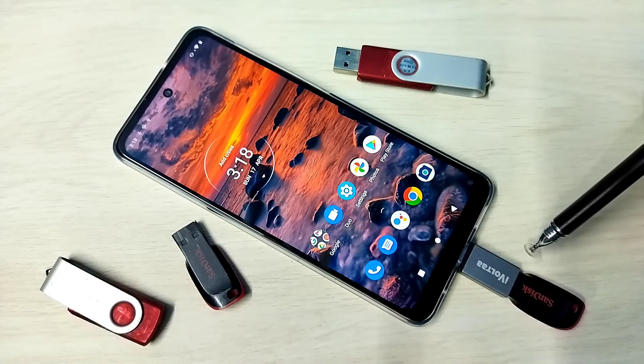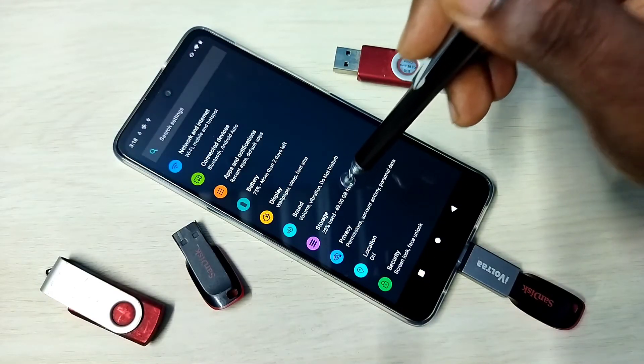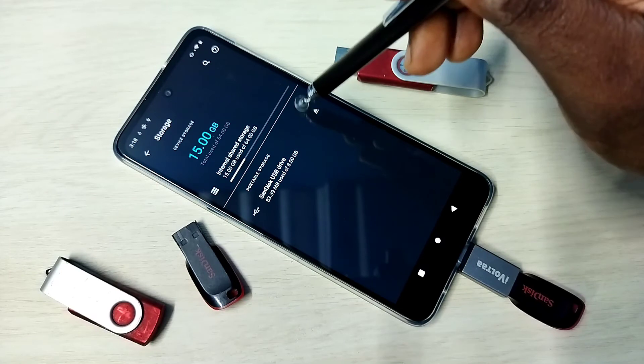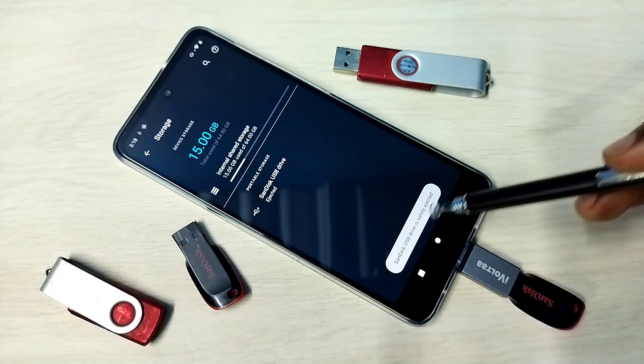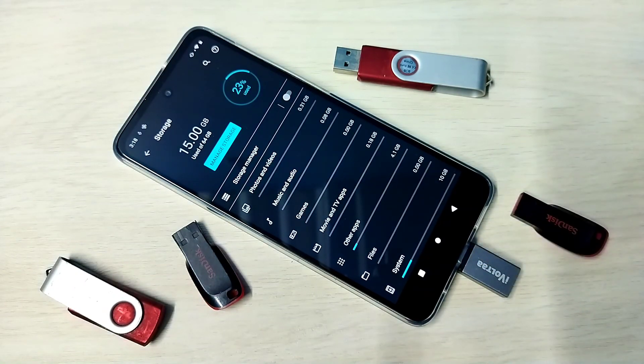If you want to remove the pen drive, first we need to eject it. Go to Settings, then Storage, and here you can see the eject icon — tap on that. See, safely ejected. Now we can remove the pen drive. Ok, done.